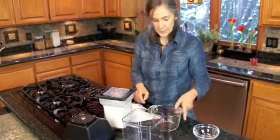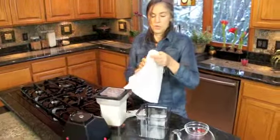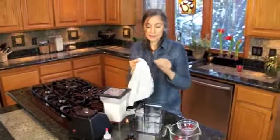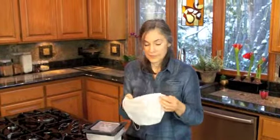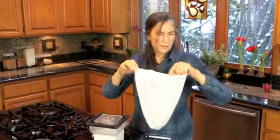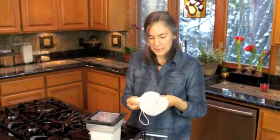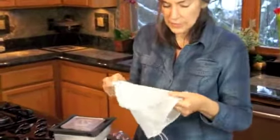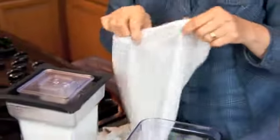Now the next step is we have to strain the mixture. This is called a nut milk bag. Actually, this one is a produce bag and they're a little bit cheaper than the nut milk bags. This was about three or four dollars and the nut milk bags will cost you ten online. If you can get one of these — just take a look at it — it's really a fine mesh. Some of the produce bags you find do have a thicker weave to them. You want something that's a really tight weave, almost like a pantyhose — actually you could use a stocking. Be sure it's clean.